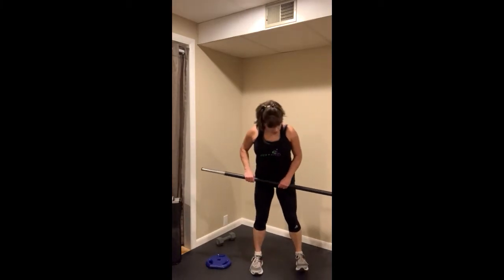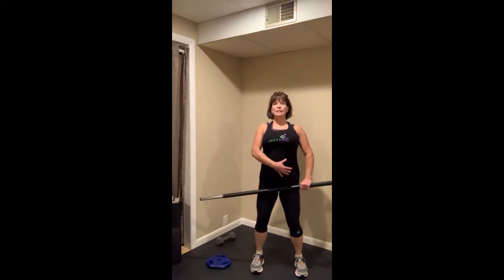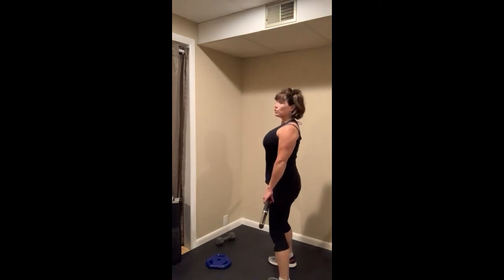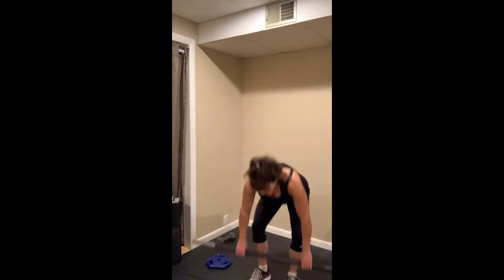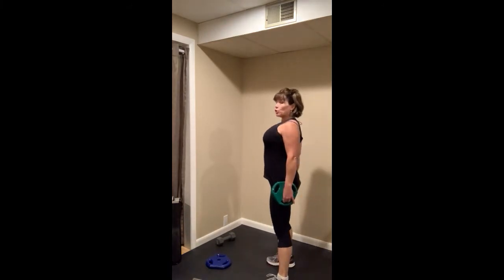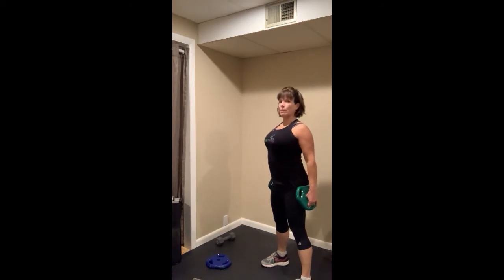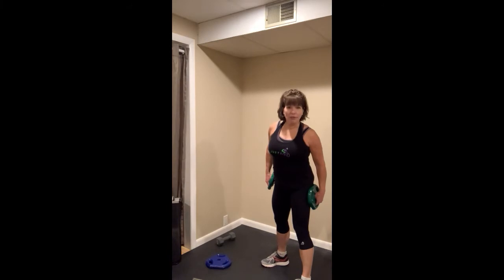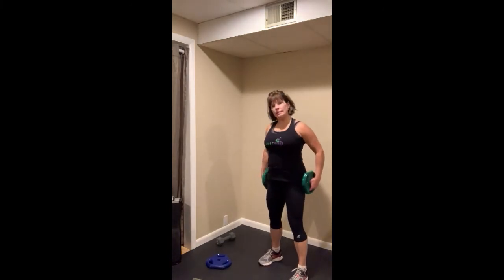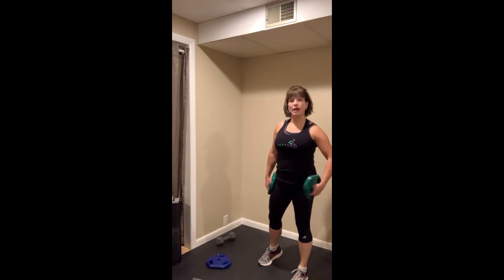I'm practicing without weights so I can slow it down for you. Starting from the bottom up: feet right underneath your hips, knees soft, pull the chest open and suck the belly into your spine. If you've got a barbell, that bar is pulled right up against your legs. If you're using hand weights, they're right next to you with shoulders pulled back. Think of a clothespin pinning your shoulder blades together — that's where they're going to stay the entire track. This tends to be the trickiest track for people new to weight training, so stay with lighter weights until you get the hang of it.